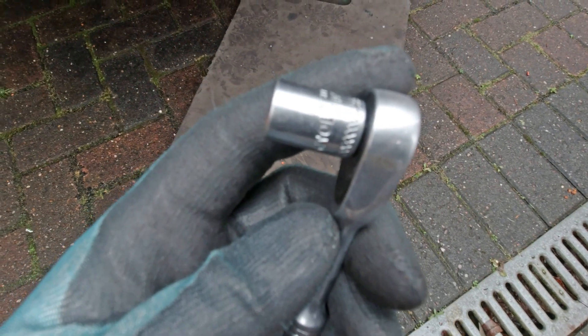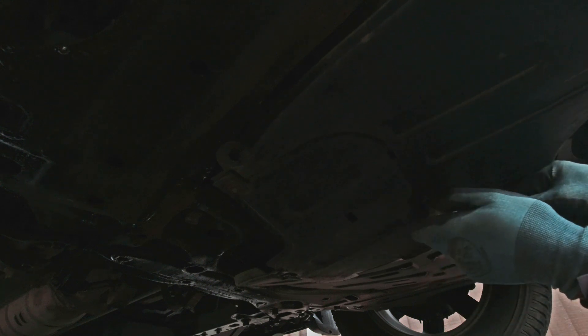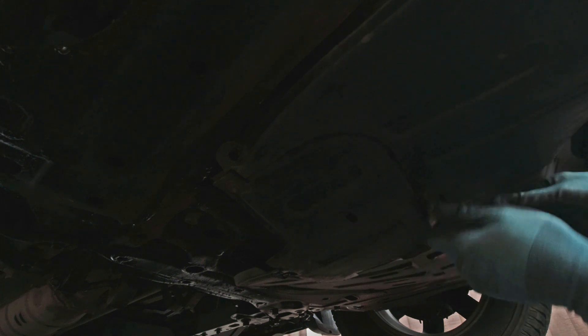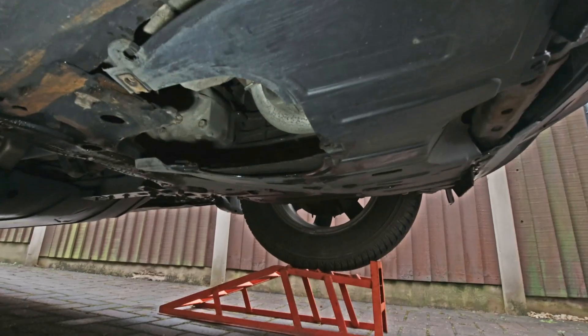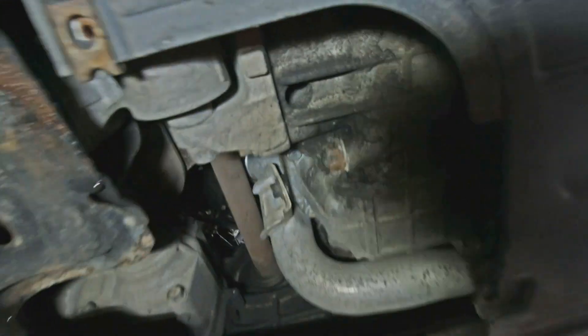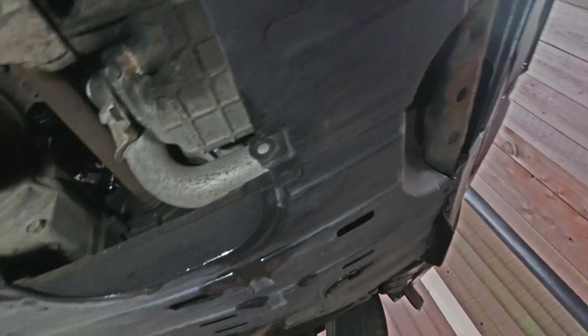Underneath there's an inspection cover in the under-tray, which has three 10mm bolts. You undo all three 10mm bolts and you can remove this small inspection cover, which then lets you get access to the sump plug. The sump plug is a 17 millimeter, so you need a ratchet and socket or a spanner.